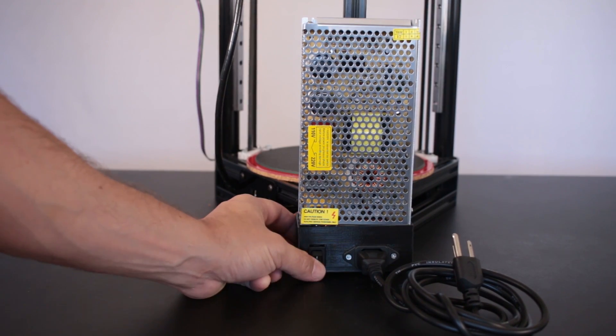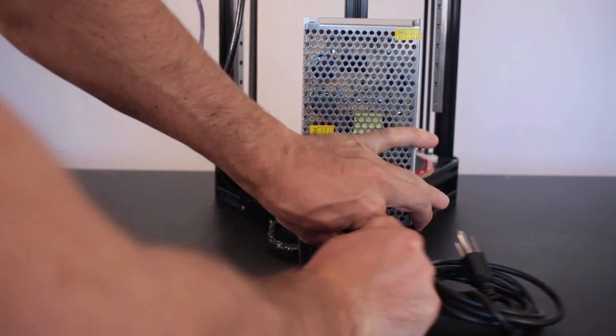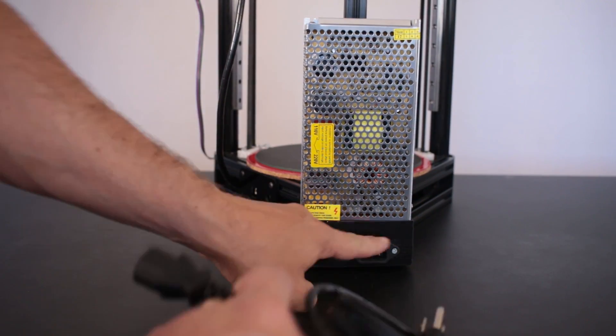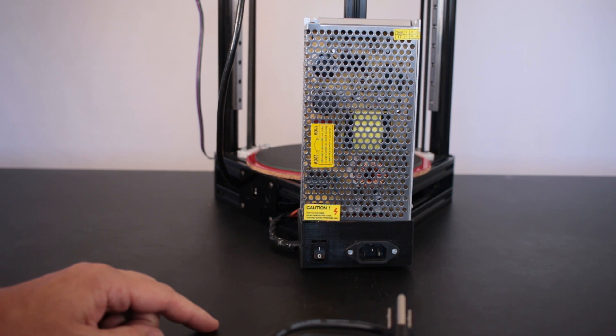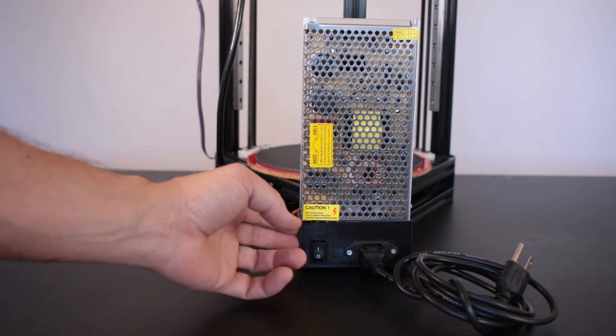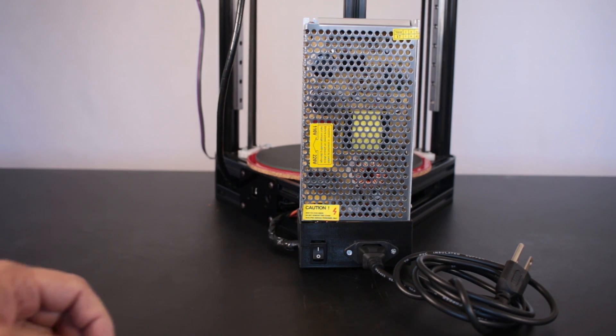We can see the custom cover that I've made. It's got an on/off switch and a detachable power cord. These components were stolen from a broken power supply from a PC, and I made this part based on another bit of geometry that I got off of Thingiverse.